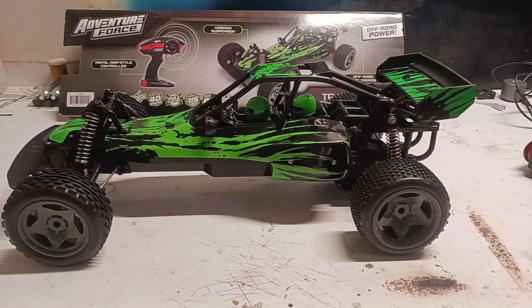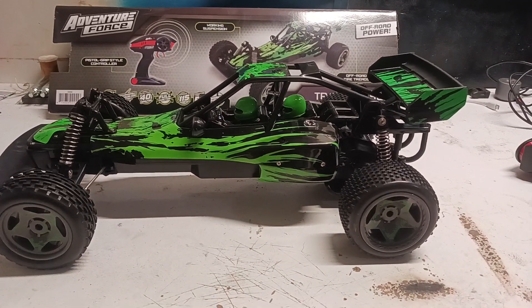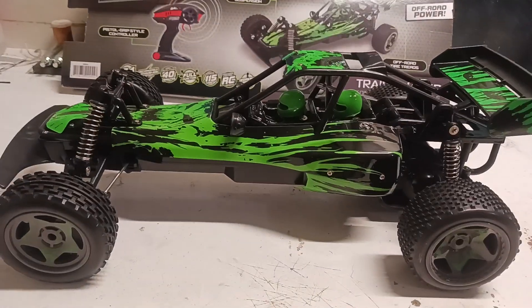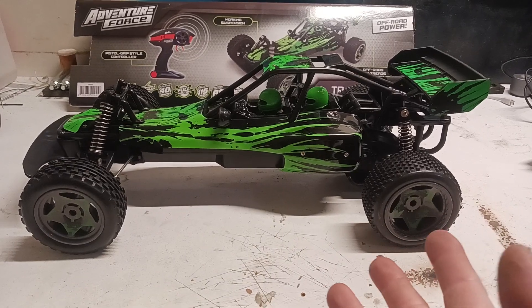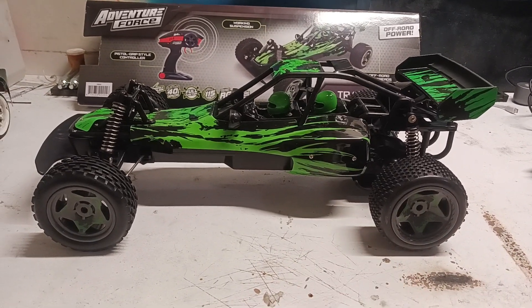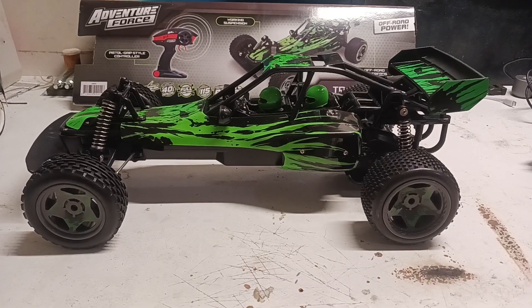I haven't had a buggy since then. They've all been four-wheel drive touring cars. This one is toy grade — one I bought at Walmart. I believe the price at the time of purchase was about $39 plus tax.